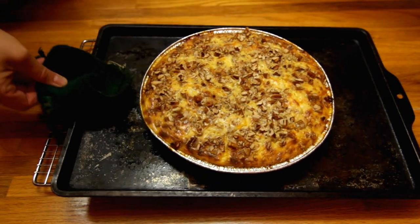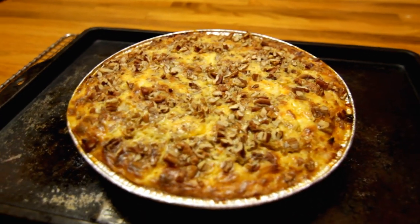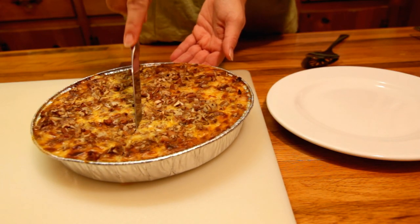Cook it a few minutes more or less — whatever it takes in your oven to get that golden brown color. When it's all set and done, don't cut it right away. Let it rest for about 10 or 15 minutes, then you can go ahead and cut into it.